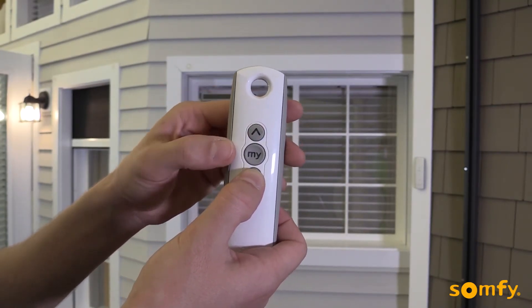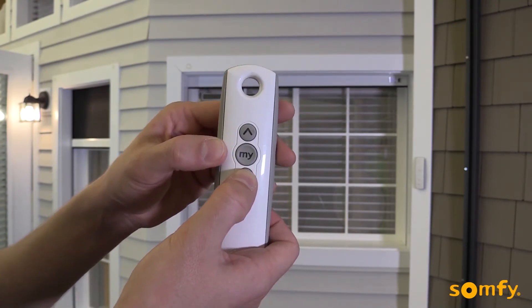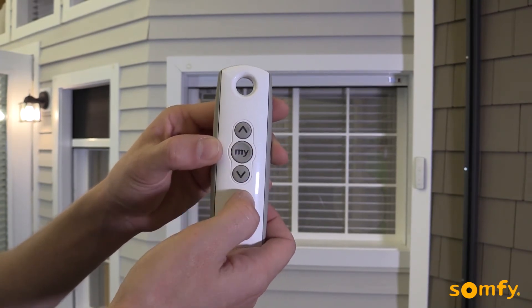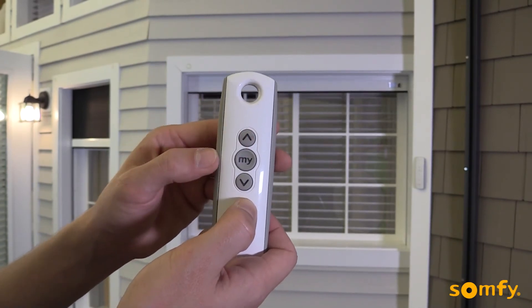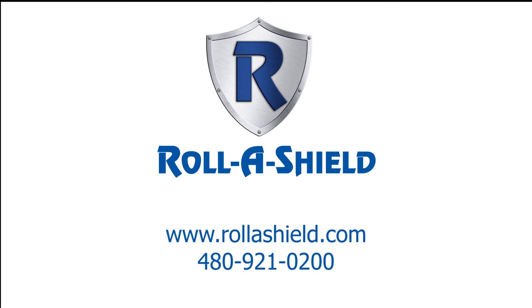Choose the new upper limit position by pressing the up or down buttons. Once the desired new upper limit position is achieved, confirm it by pressing My until the shutter jogs. For more information, visit us at RollerShield.com.